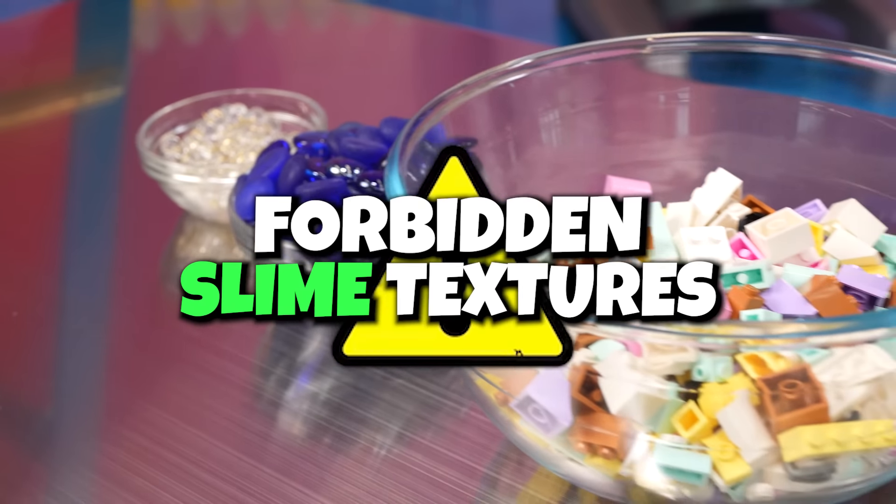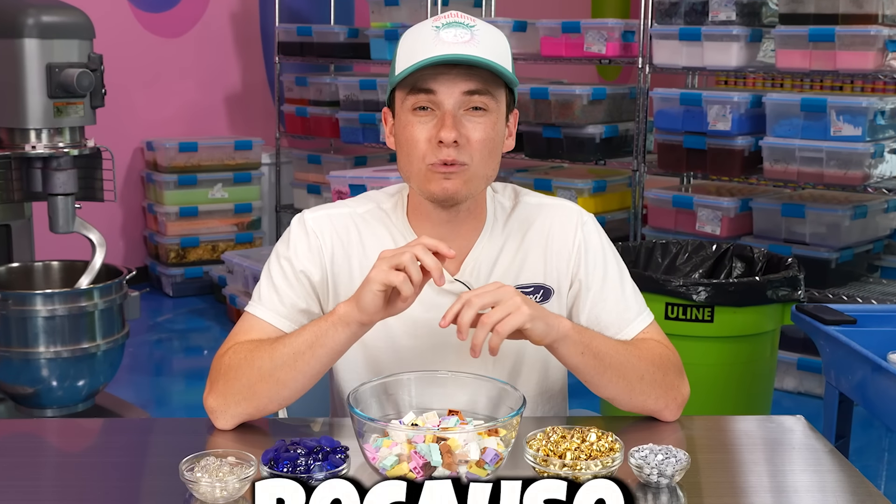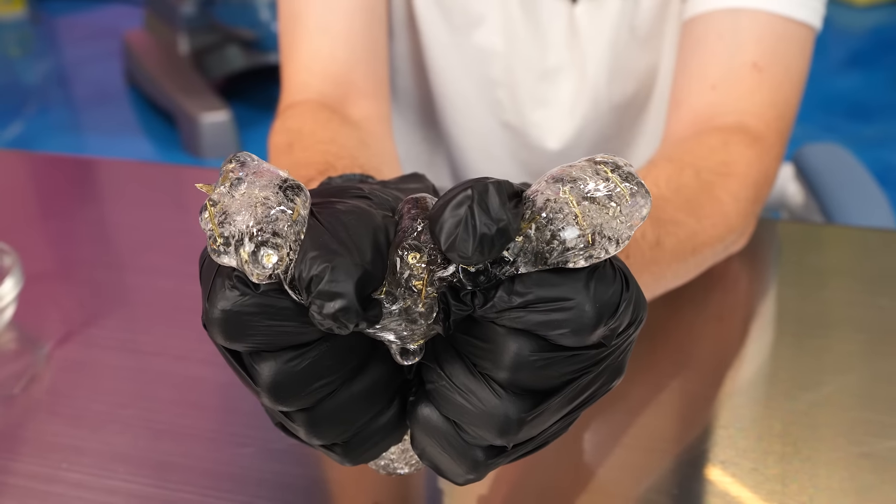Today we're making forbidden slime textures, and they're gonna get even more crazy as we go on. Wait until the end, because we're gonna make the most forbidden slime texture of all time. Oh — oh my God, that hurts so.